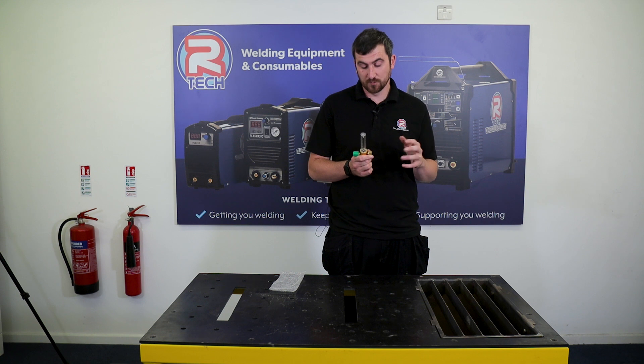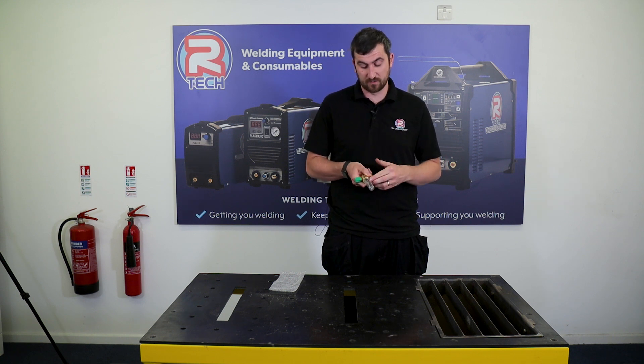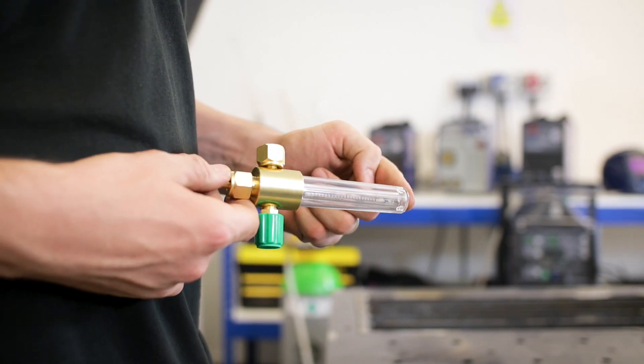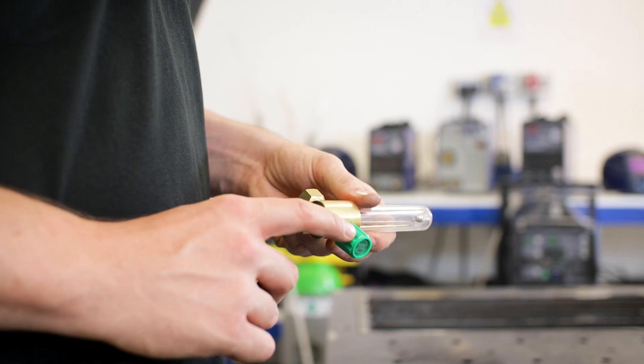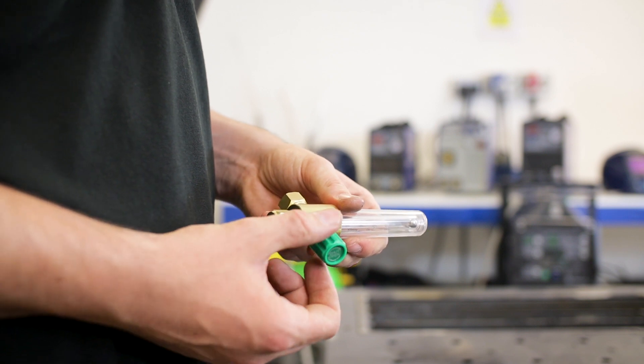How they work is very simple. There's just a ball bearing inside a tube. When the gas is running, that will push the ball bearing up and down and show you exactly what flow rate it is running. It's nice and easy to set up — there's a small dial on the side and that will dictate what flow you're running at.